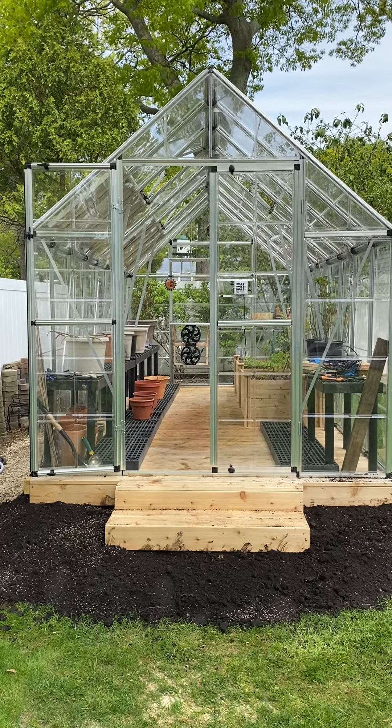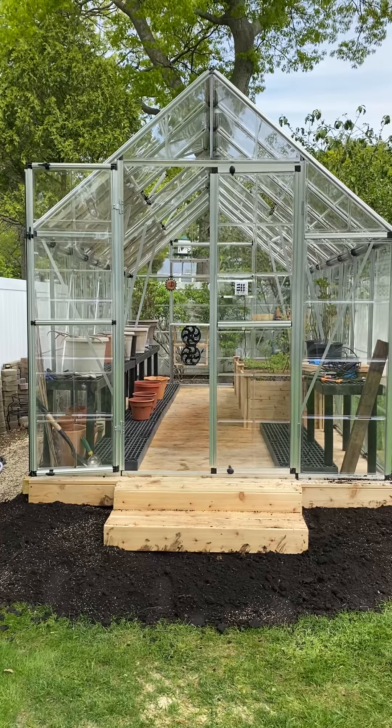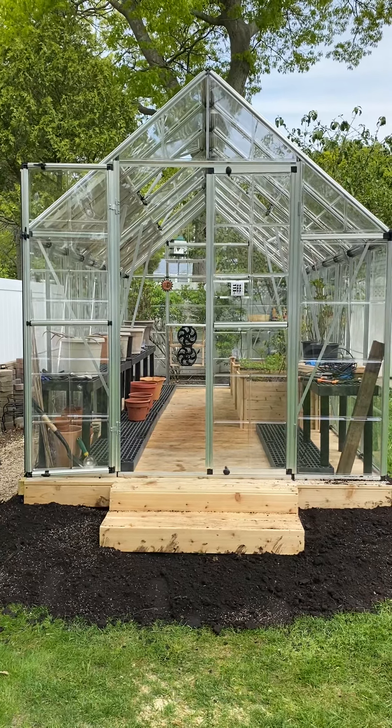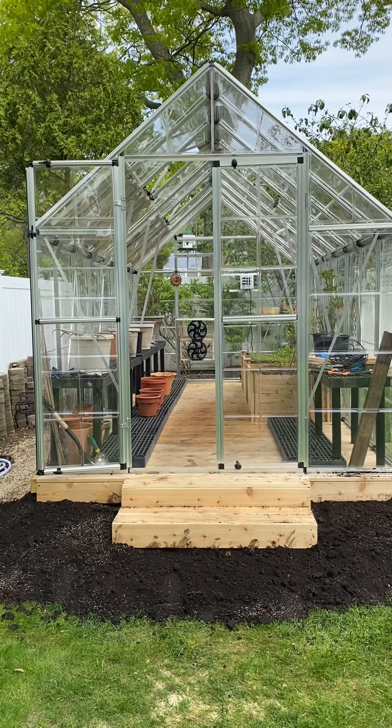Hey, Rich here. This is the review of the PALRUM 8x16 greenhouse. It comes in different sizes — it's modular. You can get an 8x12, bring it up to 8x16, and go up to 8x20.